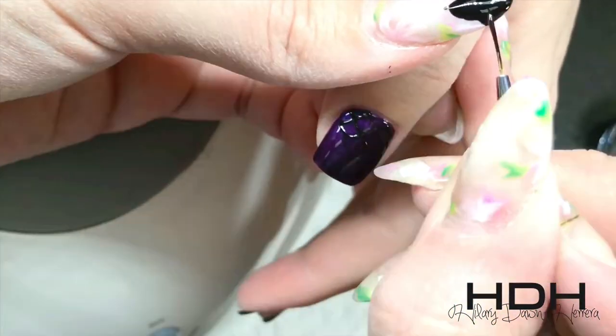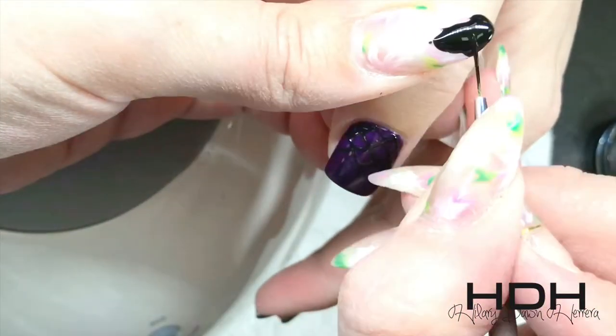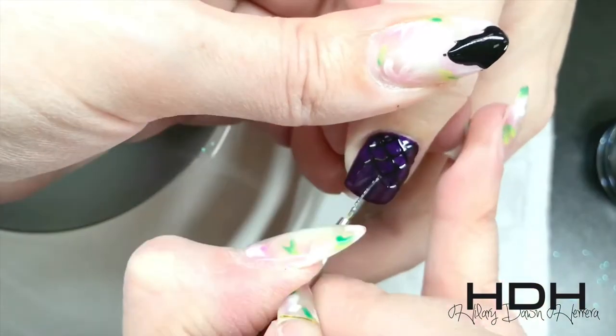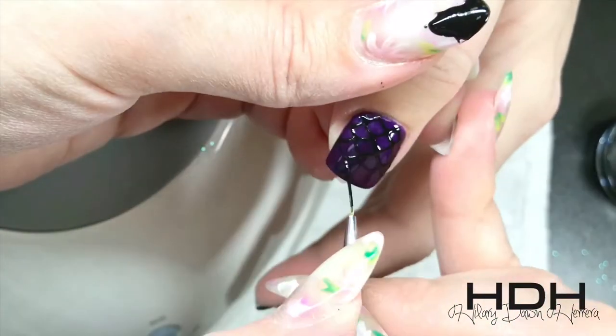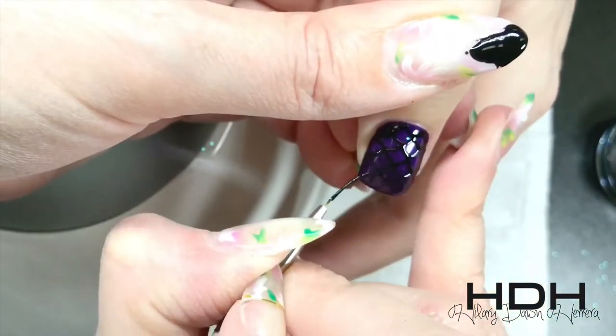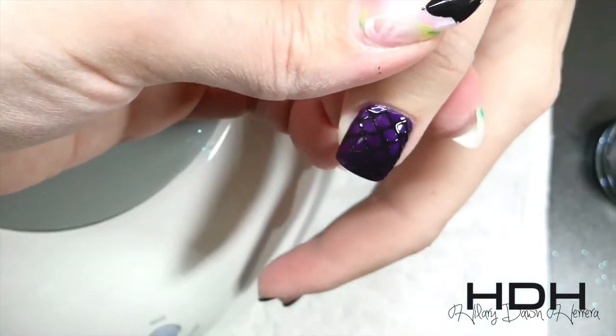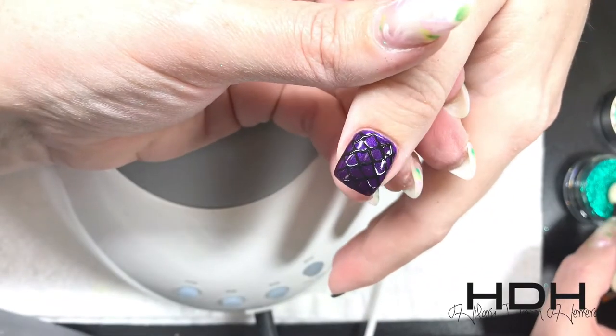I'm going in to do the scallop scales of the mermaid tail with Mission Control. I'm playing with textures here — you're going to have a sticky layer, and once we cure this Mission Control it's a smooth layer. Let me show you why this works. Once this is cured I'm going to pop it out and take my chrome.